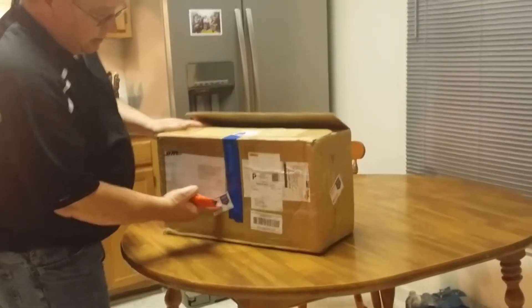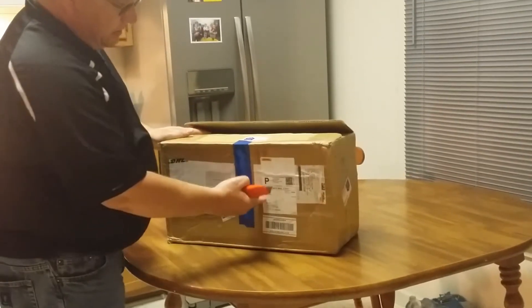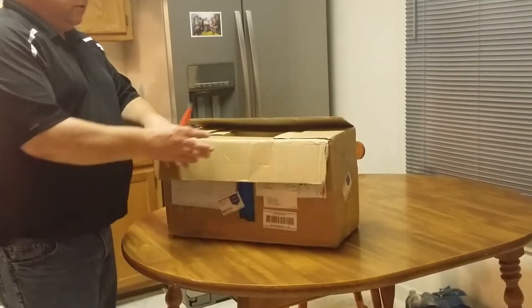It did show that it was shipping originally DHL, but of course here in the U.S., it ended up going in priority mail.